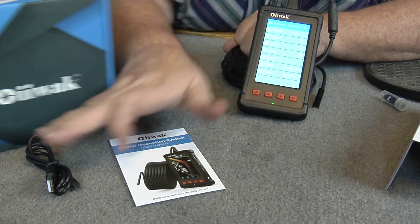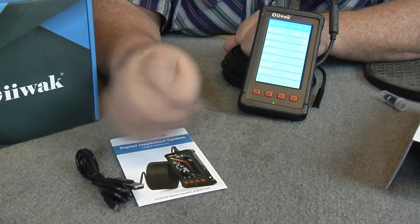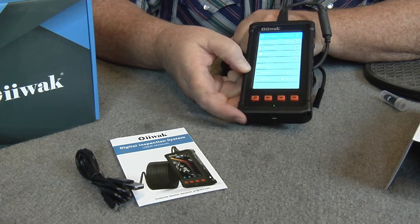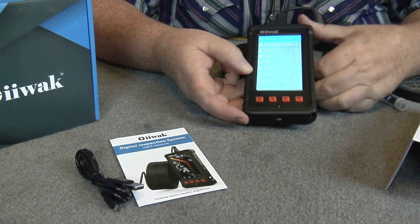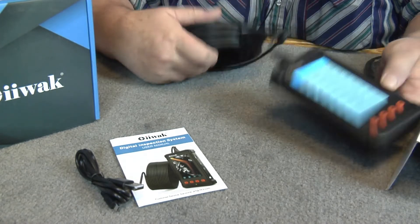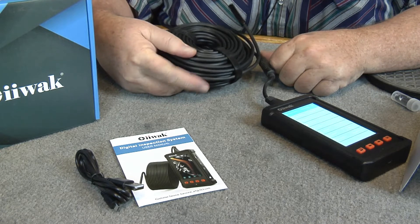With this computer cable, I imagine if they have an update, you could probably go online and update your firmware on this if you need to. This looks like 50 foot — that's a lot of cable.